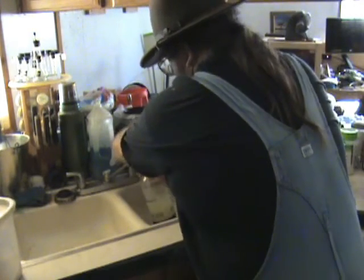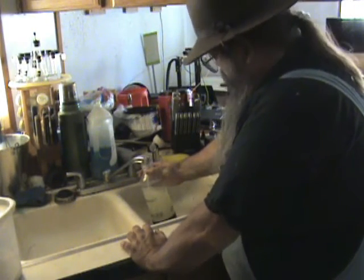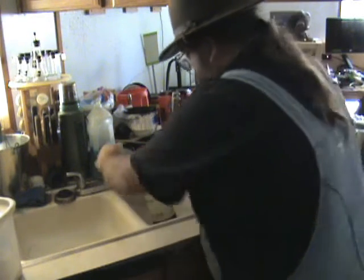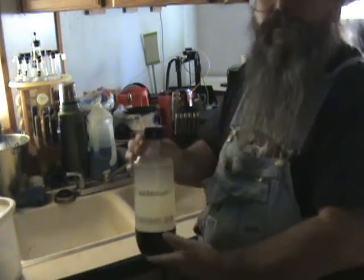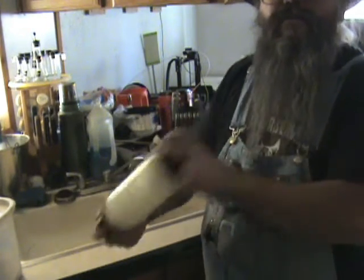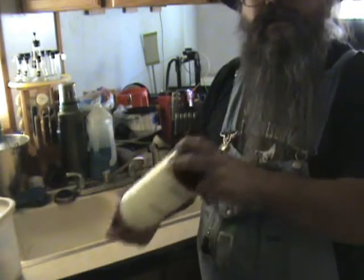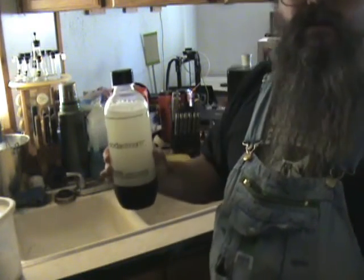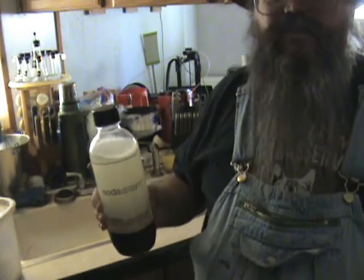Now just add some more water. Add it slow because it'll foam up on you. A little bit of air space at the top, then put the cap on and give her a good shake for a bit.